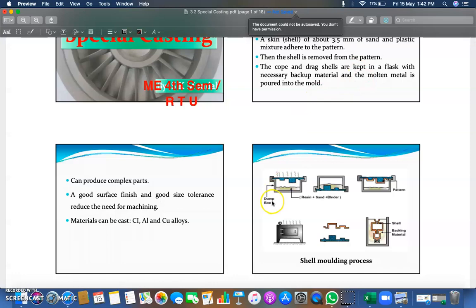As you can see in the diagram, this is a dump box in which resin and sand binders are placed. It is heated and placed over the pattern. You then remove the pattern from the mold and place it as a cope and drag part. There is a baking material as backup material, and molten material is poured into the mold — into the shell.